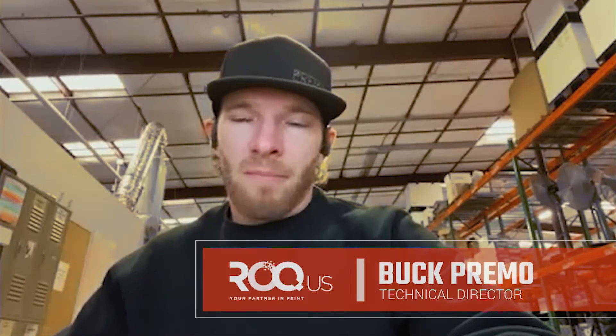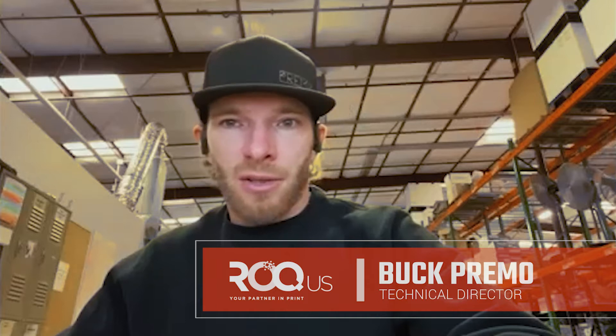I am the technical director, basically in charge of all technical things related to ROQ-US. I've touched and installed every single piece of equipment that we offer. Any sort of issues that my technicians or customers run into, I'm kind of like the first line of defense for any issues that do arise, and also training.